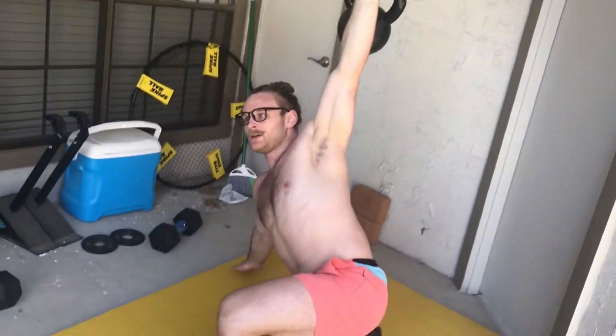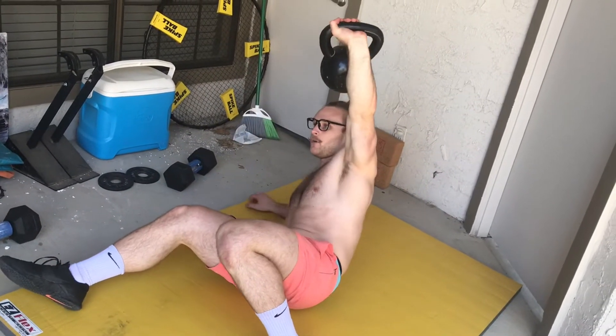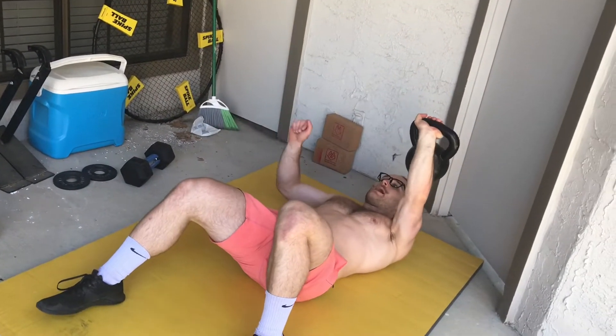From the kneeling position you stand up — now you're halfway there. Then you come back to your knee, your hand, your hip, then your elbow, then lay all the way back down. That is one complete Turkish getup movement.